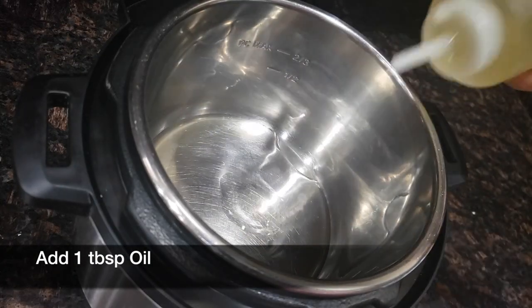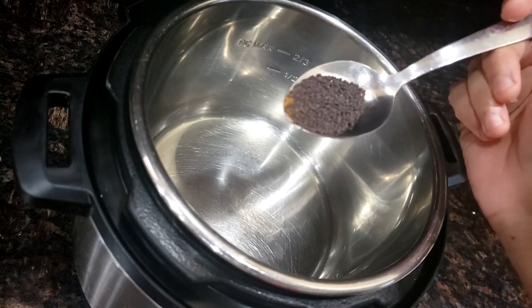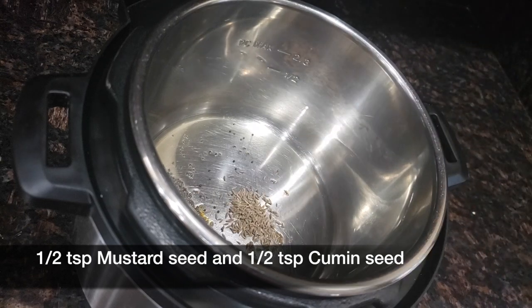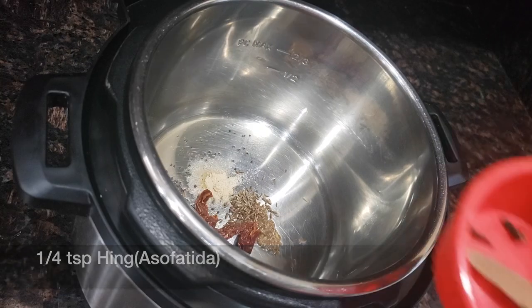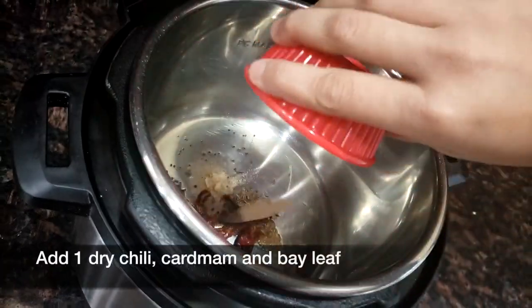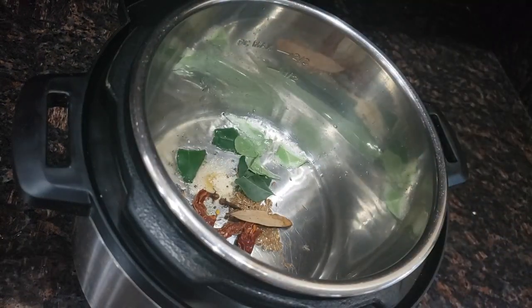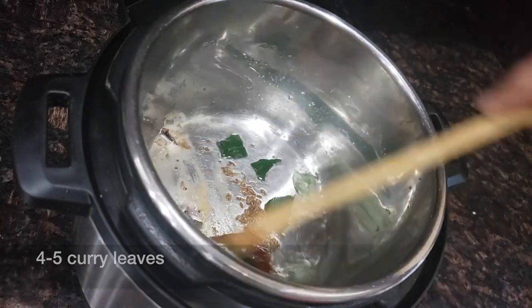Add 1 tbsp of oil into the Instant Pot. Once the oil starts getting hot, add ½ tsp of mustard seeds, ½ tsp of cumin seeds, ¼ tsp of asafetida or hing, 1 dry chili, 1 cardamom, and 1 bay leaf. Add 4 to 5 curry leaves and mix them well.